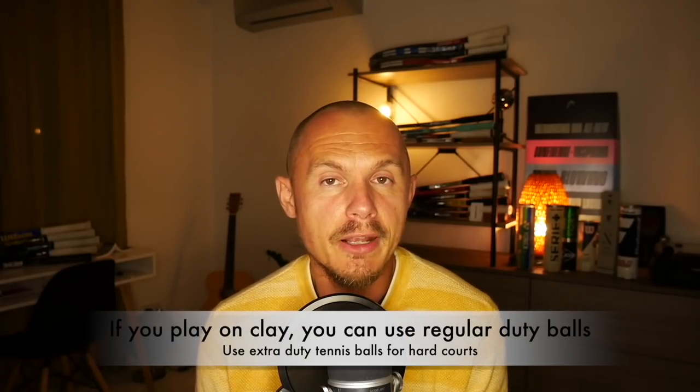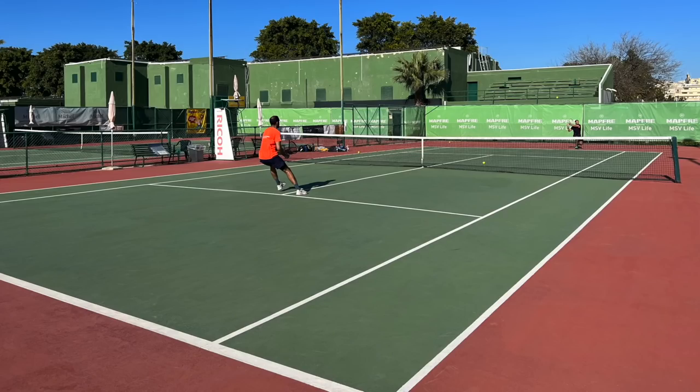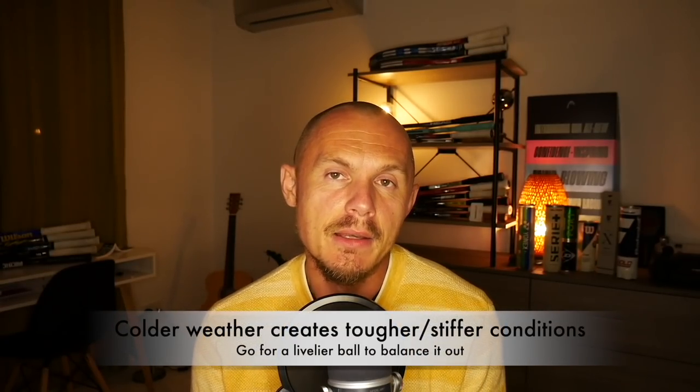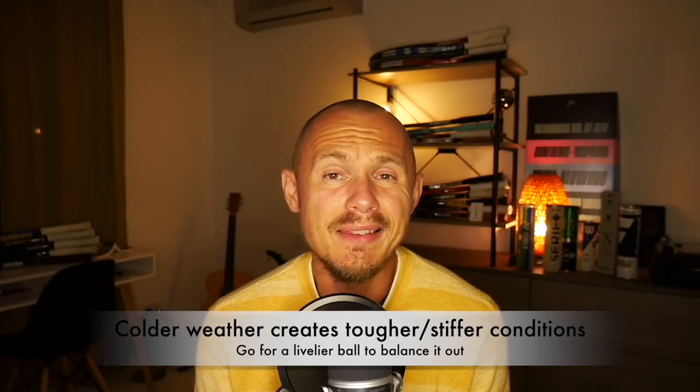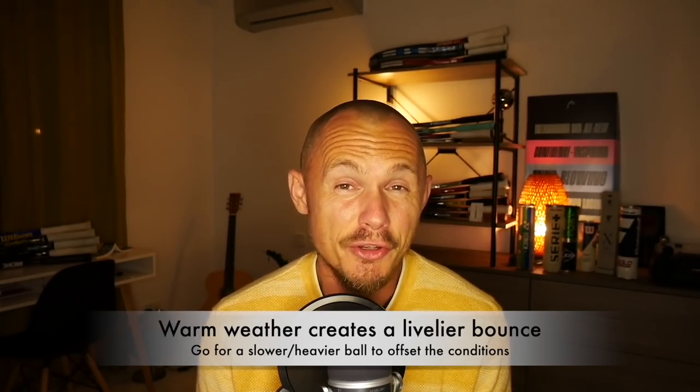You also have to take into consideration the temperature and playing conditions. If you're playing on clay, the balls will last longer and you can go for regular duty. But if you're playing on hard courts, which are pretty harsh on balls, you would go for extra duty — a thicker felt, slightly heavier ball that lasts longer. If you're playing in very cold outdoor conditions, you might prefer a livelier ball to offset the dead feel cold weather creates. If you're playing in sunny, humid conditions with a lot of bounce, you should probably get a heavier, deader ball for more control and longer rallies.